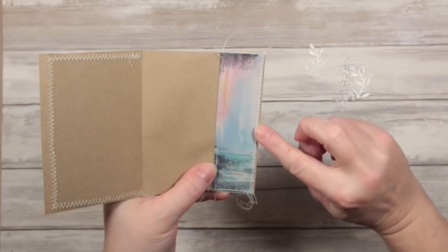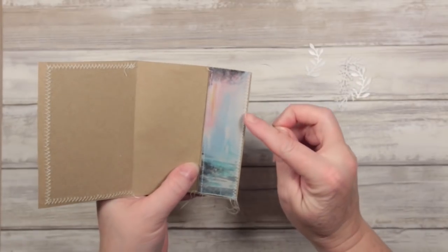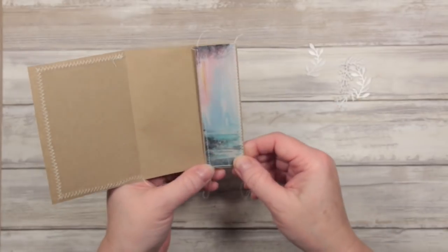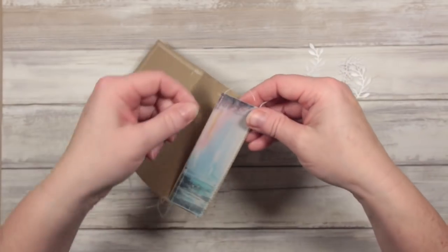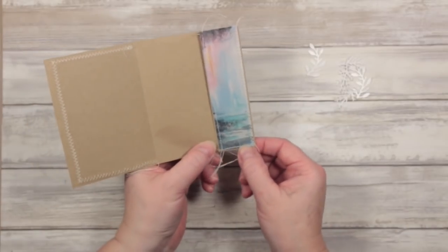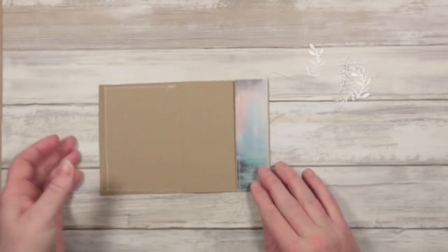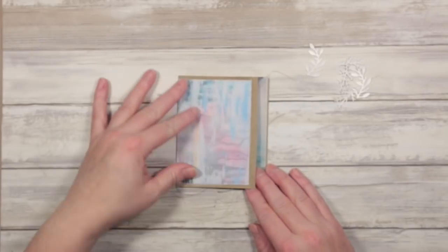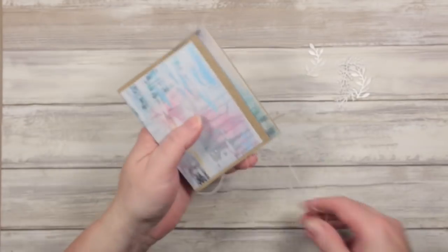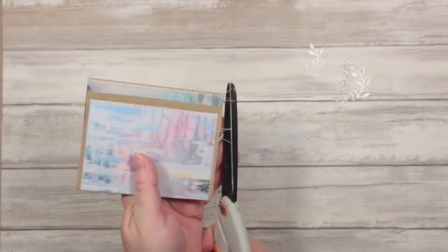So I zigzag stitched down this edge. This is why I didn't want the card to go right up to the folding edge — because then it would have been difficult to zigzag it onto the brown paper. Then I've sewn this in a plain running stitch and finished off by sewing it at the bottom. That way I can tuck things in and they'll be held there and I can close it. I've got quite a lot of trailing threads — I like trailing threads but not quite this long, so we're just going to snip these off.